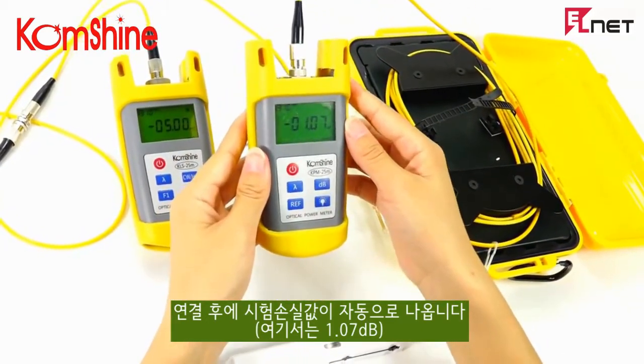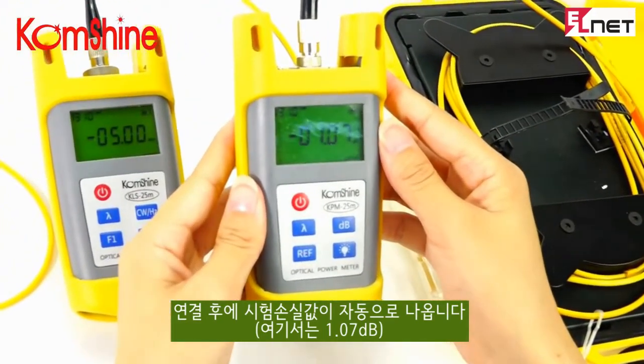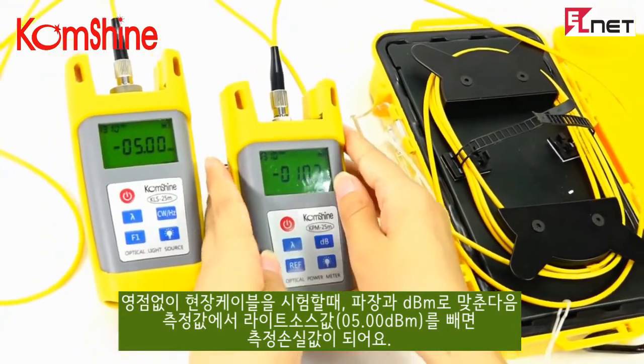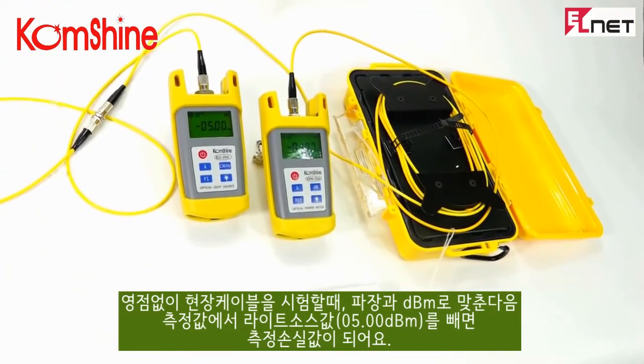Now, the data you read from the power meter is the loss of the testing cord.